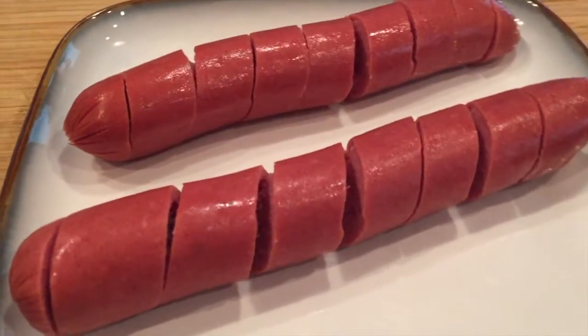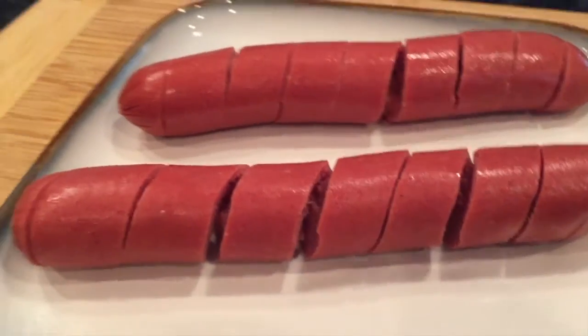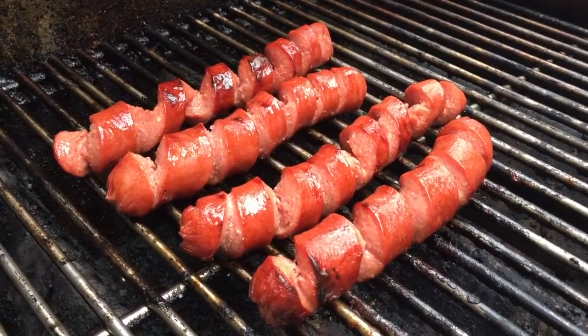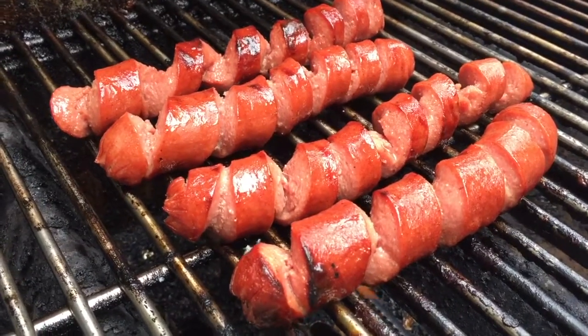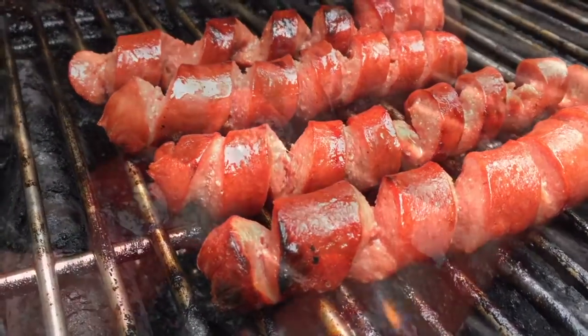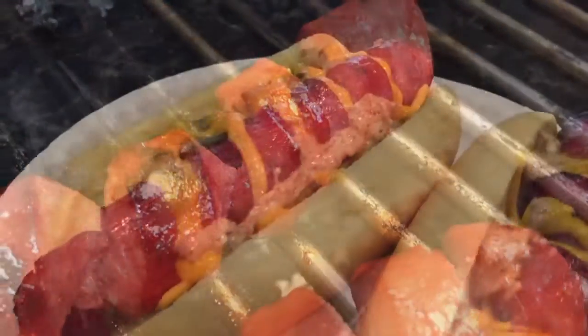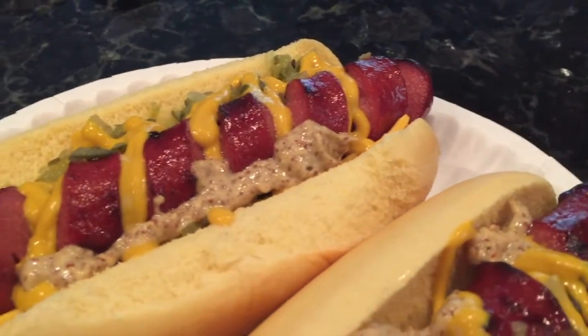Don't worry about it falling apart — it shouldn't fall apart. When you put them right on the grill, the spirals will open up and everything will caramelize inside there and it'll be really, really yummy. So that's basically how you do it — have fun and hope that was helpful!